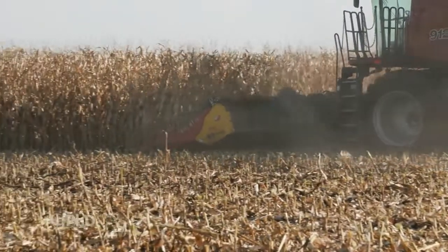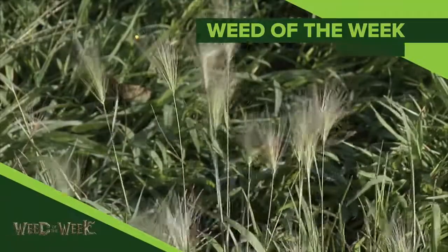One other thing that helps turn ground around to get it more productive is to control our Weed of the Week. We'll show you how to stop this weed later in the show.